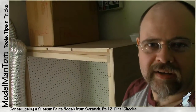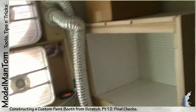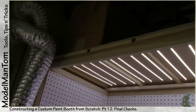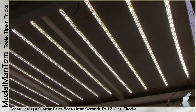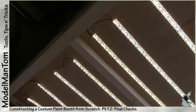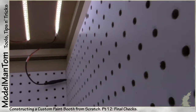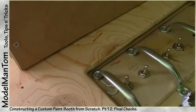Hey everybody, Model Man here with another update on the paint booth. In this case, flicking a power switch, we have just over 19 feet of smooth, natural white LED tape from Modeler's brand, all wired sequentially into each other and powered by the alligator clip over here. So that's the lighting.